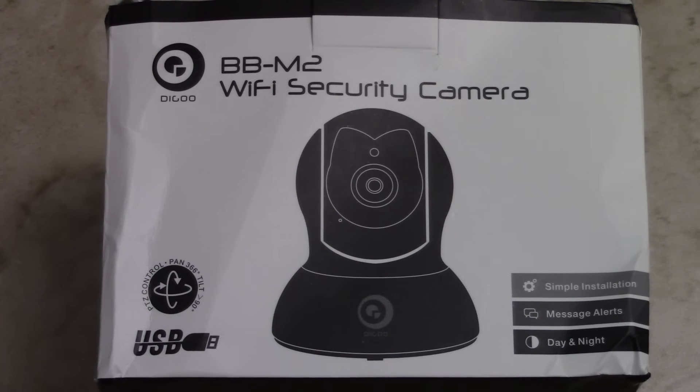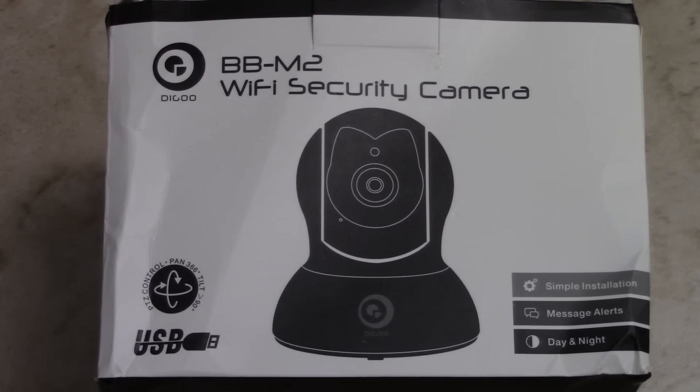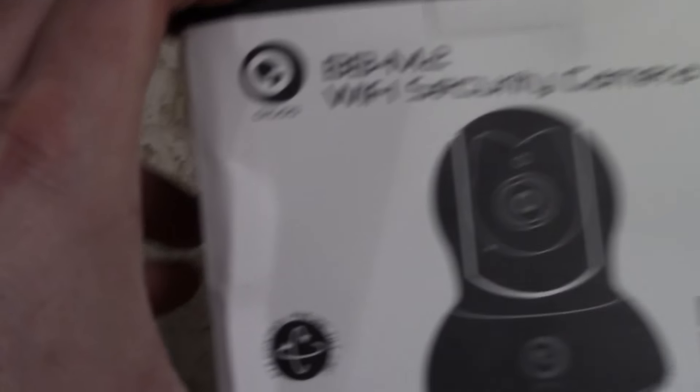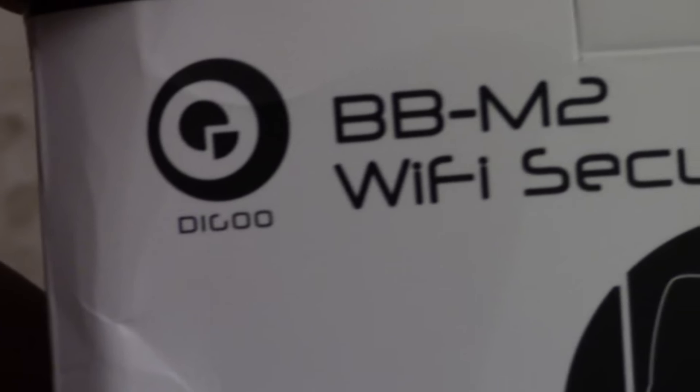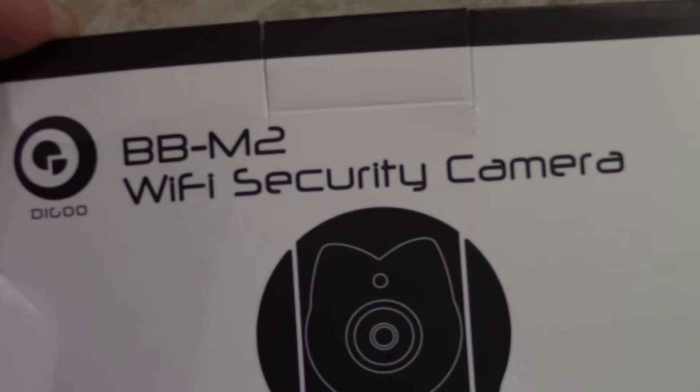Anyway guys, today I have a review — well actually, a first look — on the Degoo BBM2 security Wi-Fi camera. You guys can see the name there. BBM2 is the model.